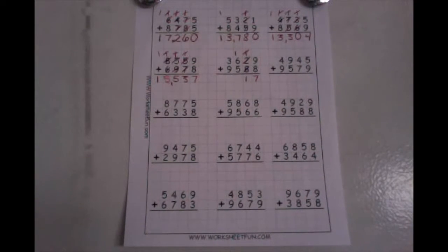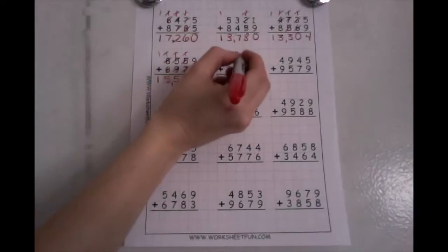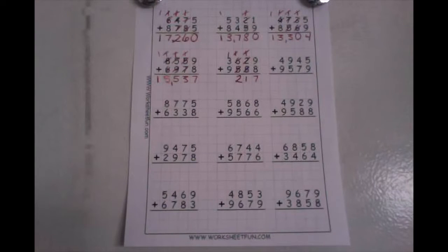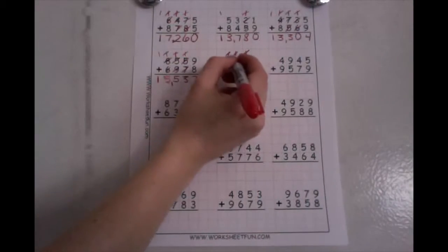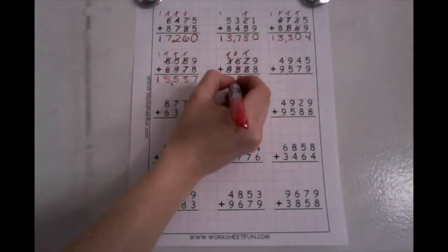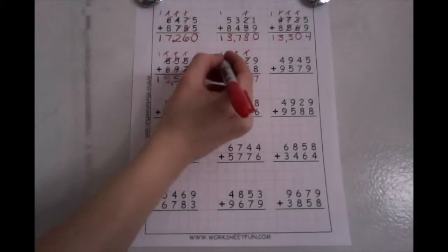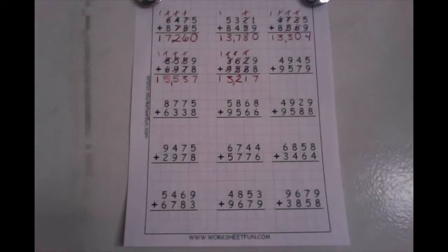In my hundreds place, I have one plus six plus five. I'm going to make a double — I know that five plus one is six, and six plus six is twelve. Drop your ones down low, take your ten up high. Now in my thousands place, I have one plus three plus nine. I'm going to make a ten — I know that nine plus one is ten, plus three more is thirteen. Drop your ones down low, take your ten up high. Now I have a one in my ten thousands place, so I'm going to drop that down low. I have the number thirteen thousand, comma, two hundred seventeen.